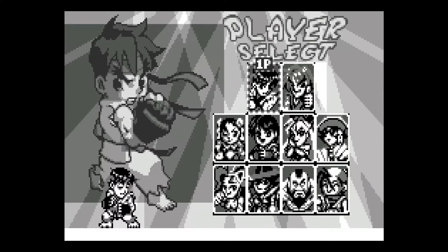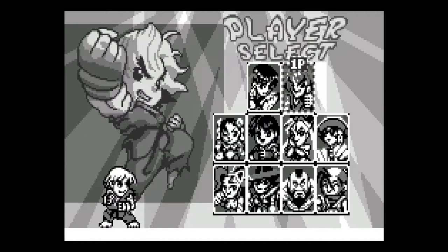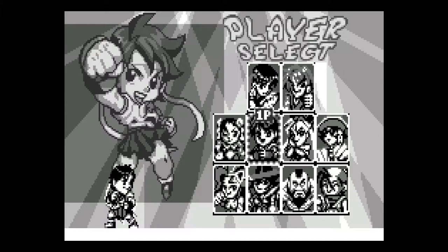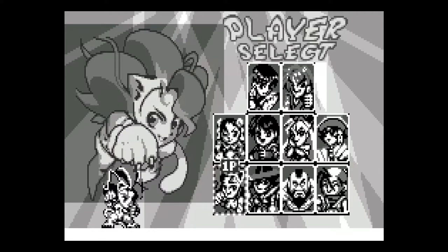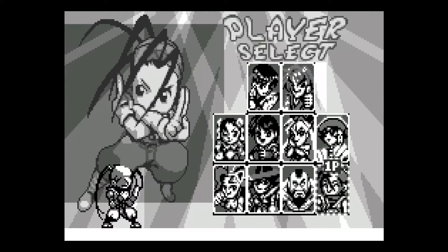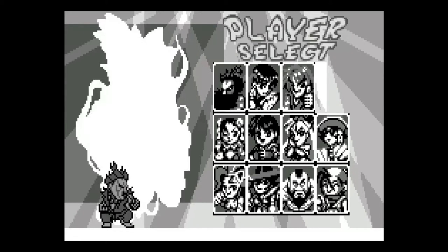It really reminds me of a Puzzle Fighter character design. And we have — oh my gosh, I didn't even know Akuma was here! So we've got Akuma, Ryu, Ken, Chun-Li, Sakura, Morrigan, Lilith, Zangief, and Dan. I'm going to try Akuma — I did not know these secret character spots were here.